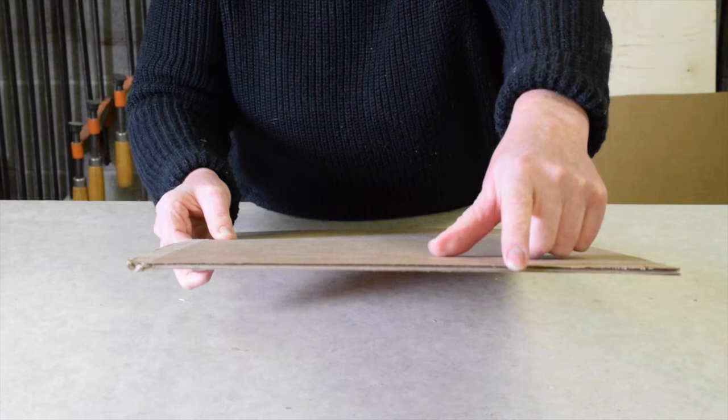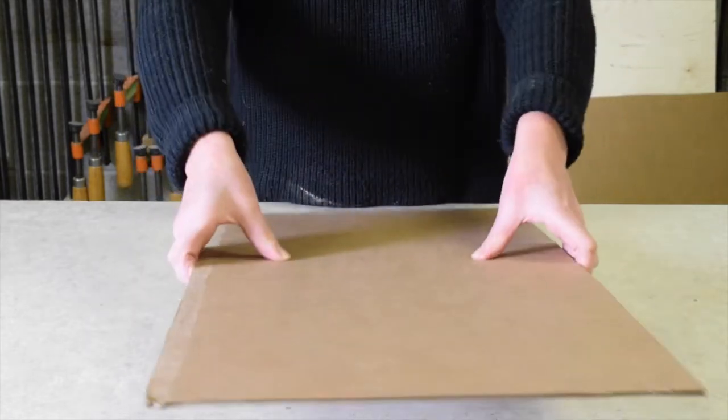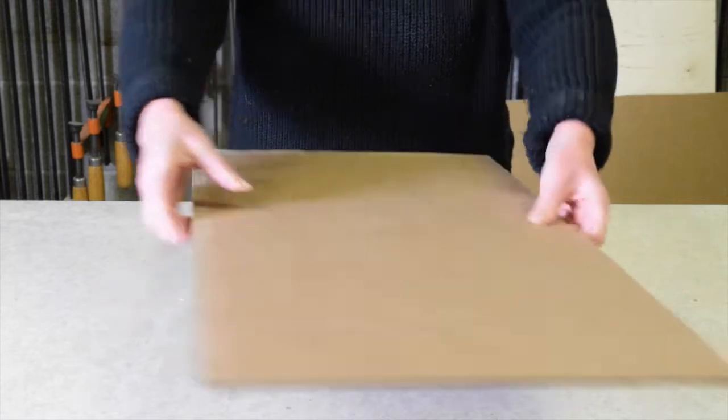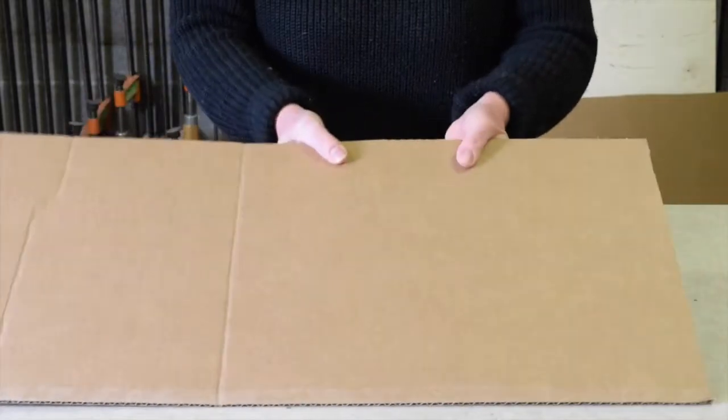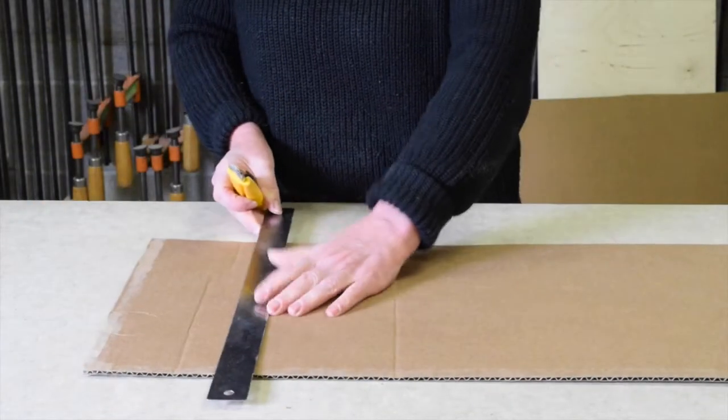The cardboard does not want to bend very easily when force is applied perpendicular to the long axis, but when force is applied parallel to the axis it will bend relatively easily.